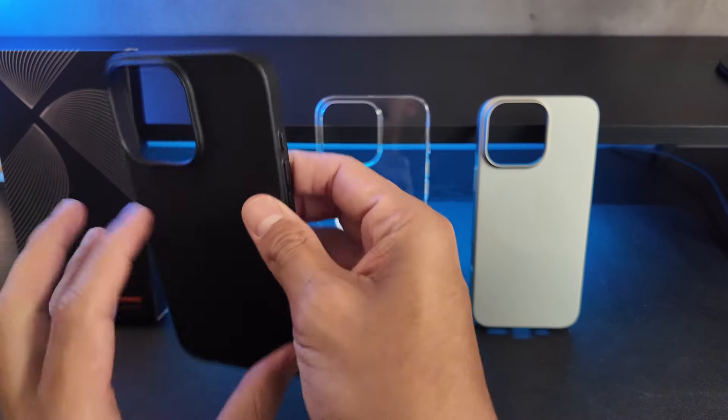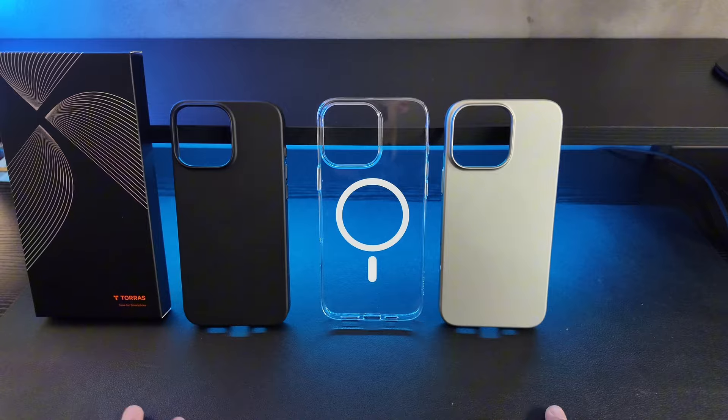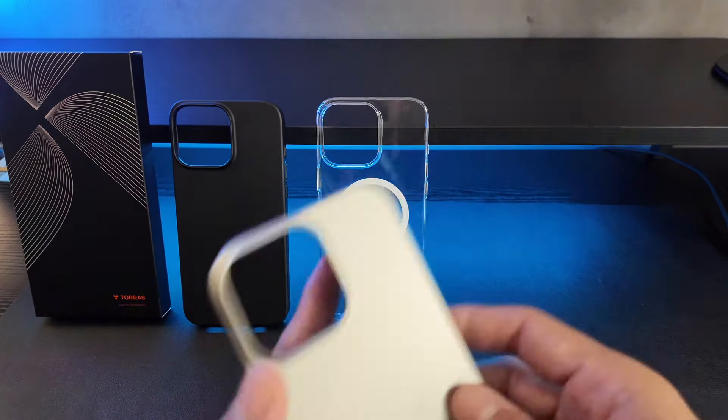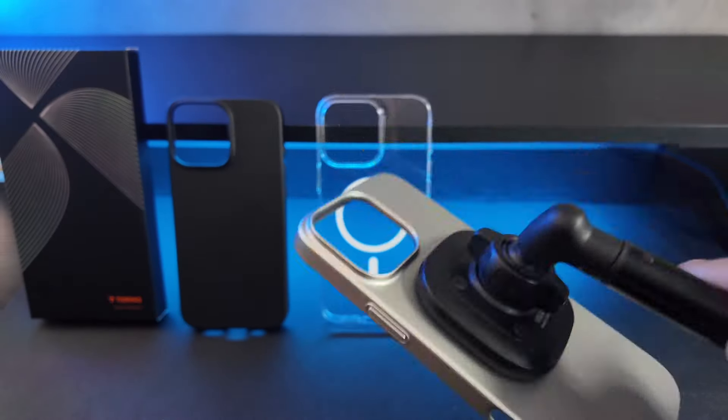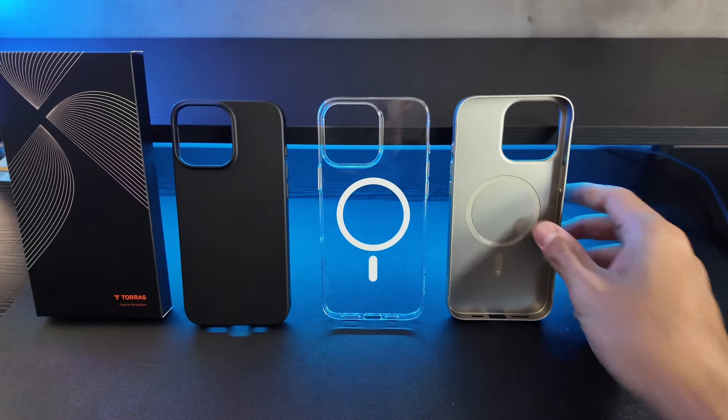Overall, these are some amazing cases. I absolutely love an ultra thin case. So if you are in the market and looking for an ultra thin case that also has a really great magnetic function, I would highly consider taking a look at these by Toraz.